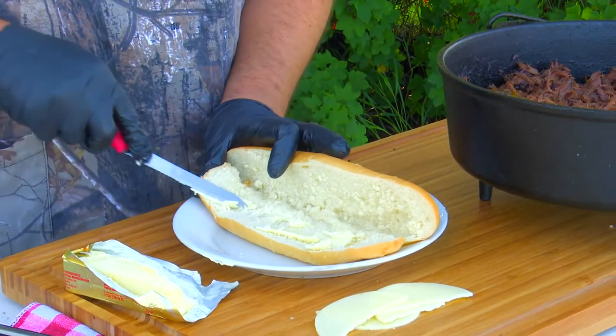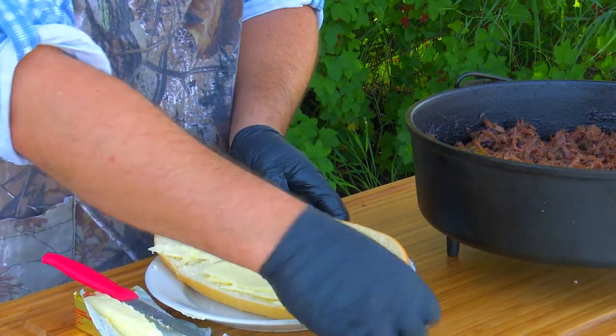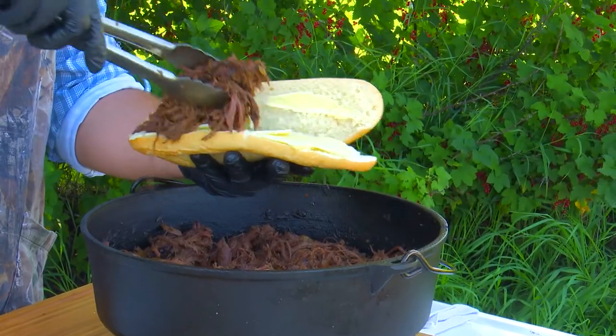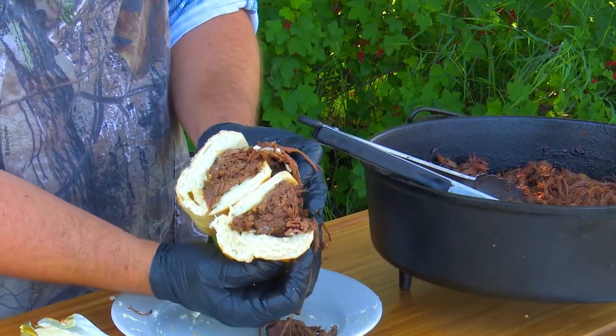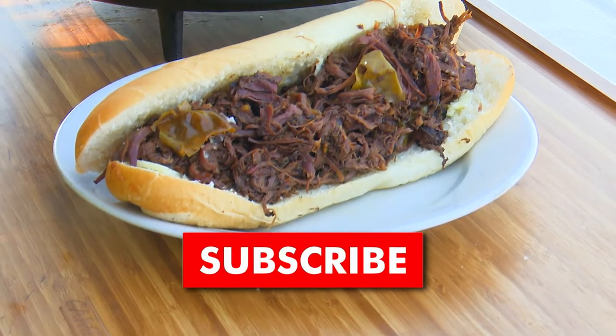Now grab a bun and butter it up. Add a few slices of provolone cheese and a big stack of pulled meat on top. Look at that beauty. We hope you give this a try the next time you're craving a hot sandwich.